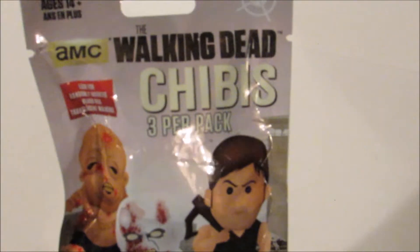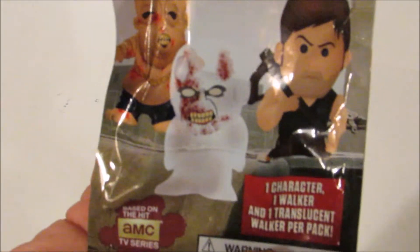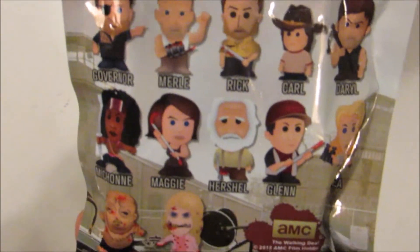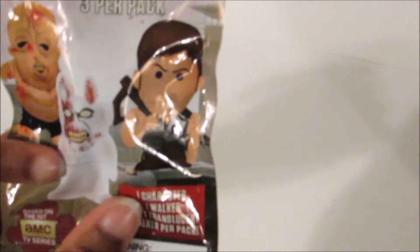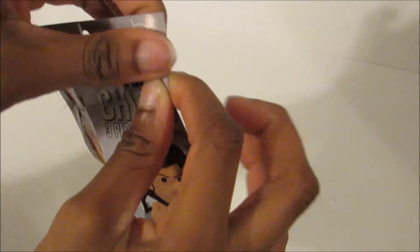So here's the front of the packages, and here's the back of the package. So what comes in here is one main character, one regular walker, and then there's one translucent walker. And I'm trying to find one of those red translucent walkers because those are very rare. So maybe I'll get one of those today.